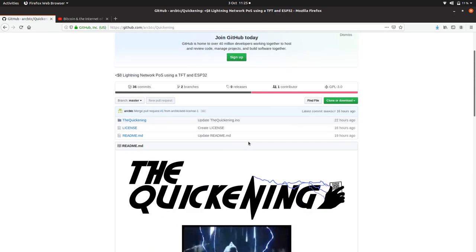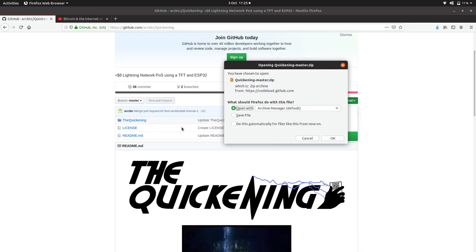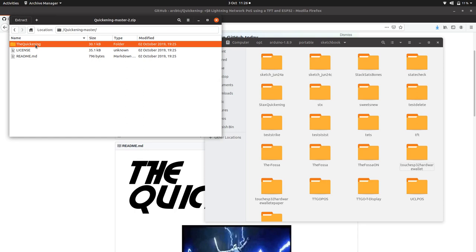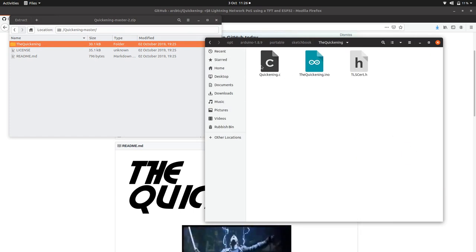The easiest way to run this project is to download it and then open it. On your computer when you store the Arduino IDE, you'll have a sketchbook somewhere. You'll need to pull the Quickening folder into the sketchbook. We've got three files: TLS certificate, a splash screen image, and the main INO file.